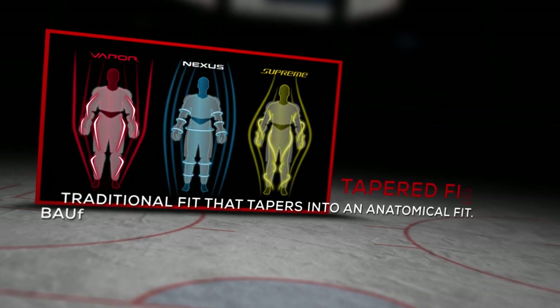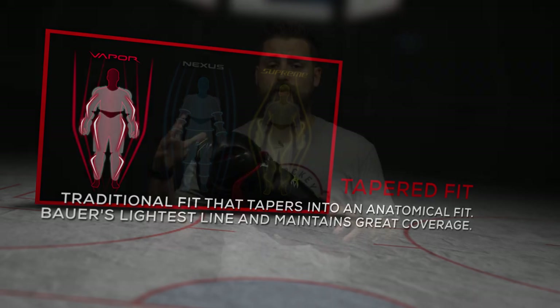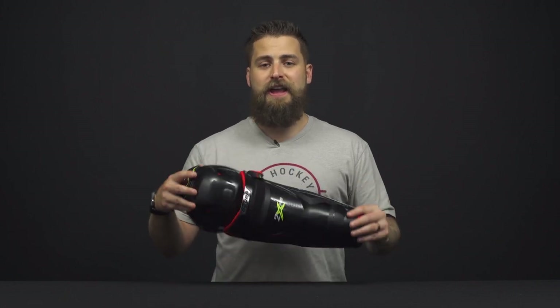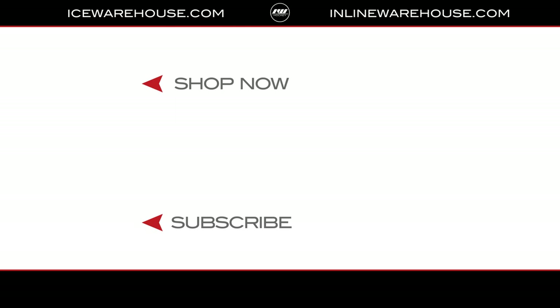It has that signature Vapor taper fit, geared for the quick and agile player — someone who is light on their feet, looking for the best mobility with feather light, elite level protection. If you're looking for more information, hit that shop now button, give us a thumbs up on the video, and subscribe to stay updated on all the new incoming hockey gear.